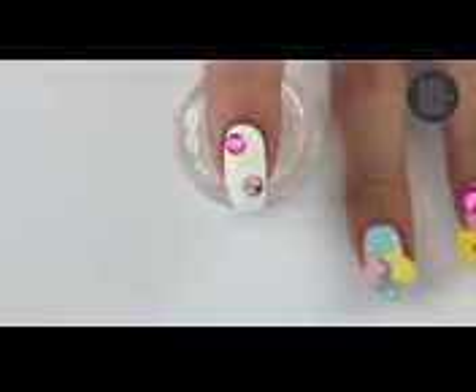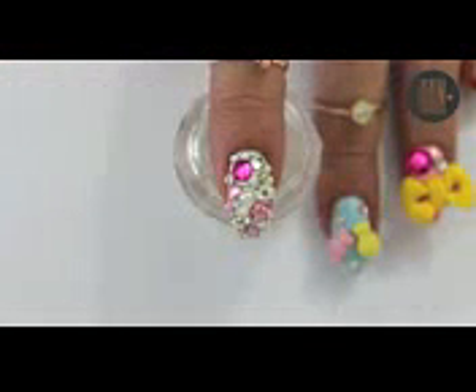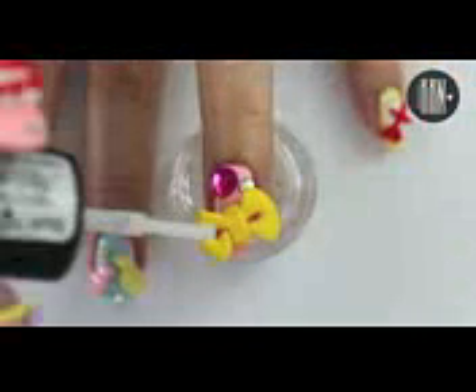I didn't notice that my camera automatically stopped filming, so I'm sorry for not showing you this part. I basically added different sizes of pearls and rhinestones randomly onto the nail. Apply some top coat over all the clay pieces.